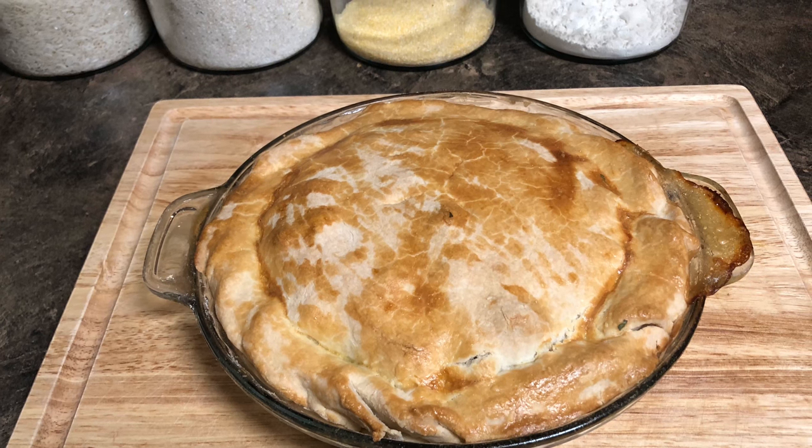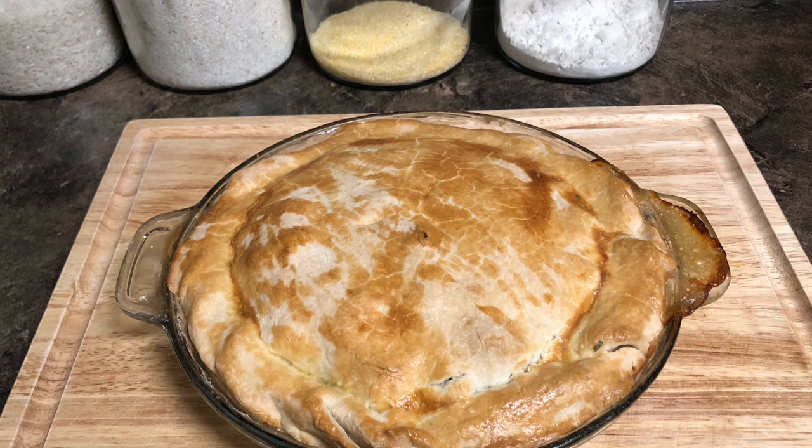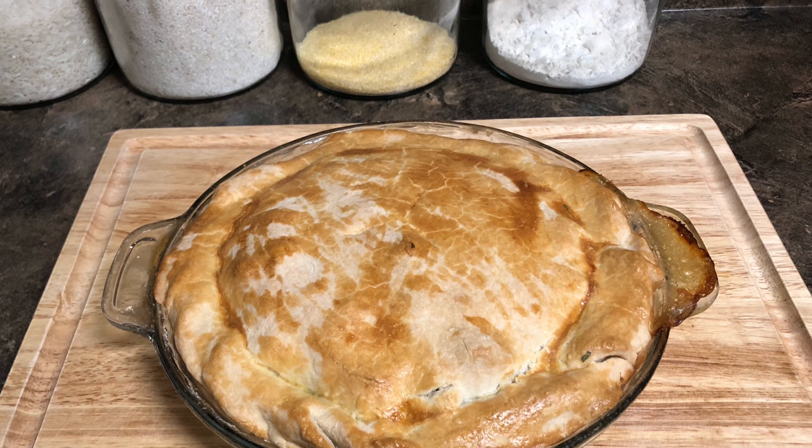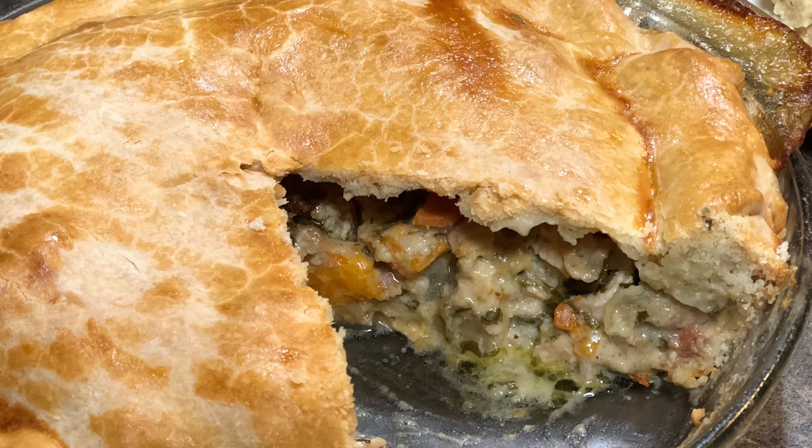Hey guys, welcome back to another session of Food Therapy. In today's video, I'm going to show you all how to take all of those delicious homemade Thanksgiving leftovers and put them all together and make a masterpiece. I'm going to show you all how to make a pot pie.